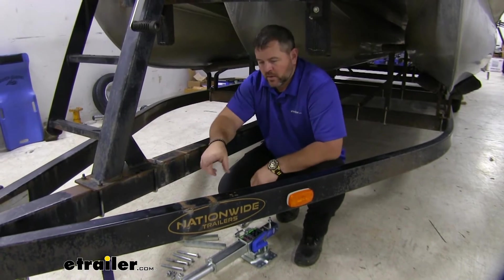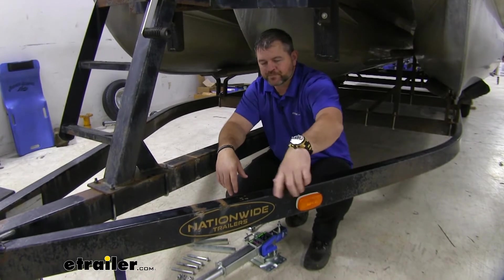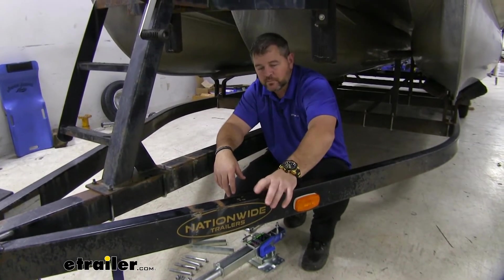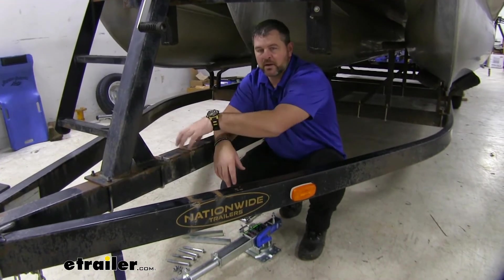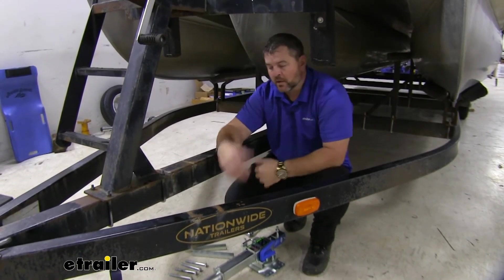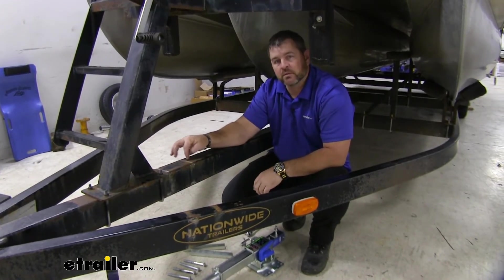Now, a couple things to keep in mind. If you're going to put it in place of your old jack, which is typically on the outside, the bolts that come with the kit are for two inch wide frames. We're actually going to be mounting it in the center, so we're going to have to get a little bit longer bolts, because this center frame rail is actually three inches wide.